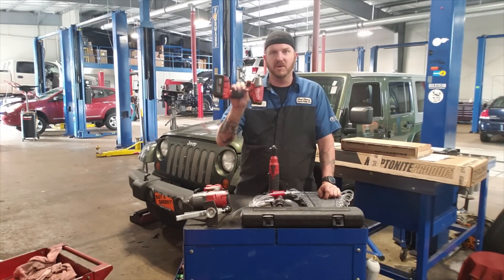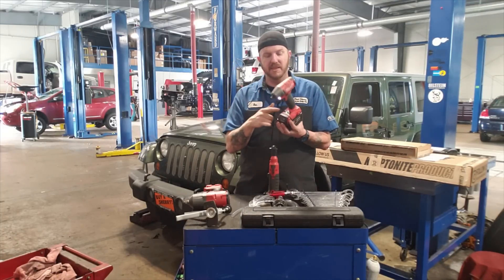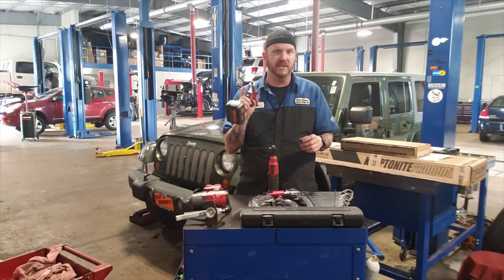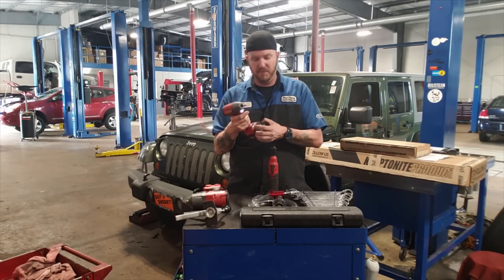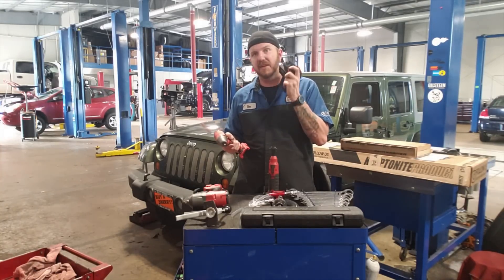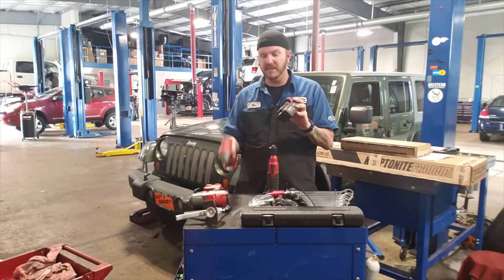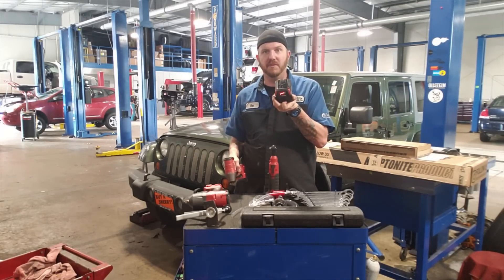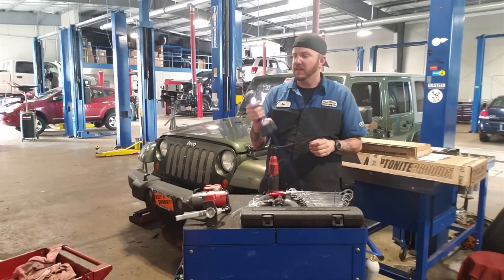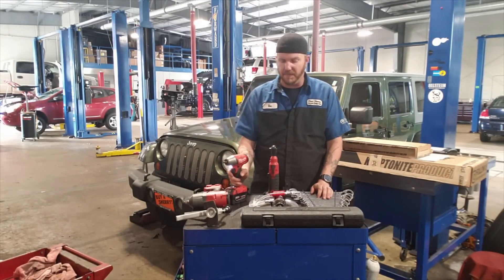I liked it a lot so I ended up also picking up the 3/8 version as well. It's the same exact thing — it's got different speed selections for when you pull the trigger. Both of them use the M18 battery so I can switch back and forth, and these things have a lot of life to them. I've run both all day long and I'm still at full battery. Really long-lasting batteries, and they have lights so you can see what's going on. Definitely suggest picking one of these up.